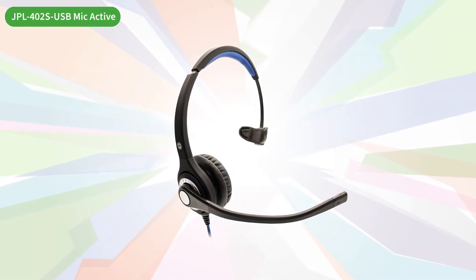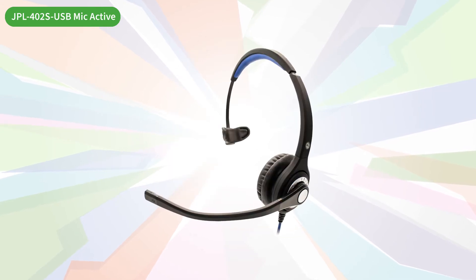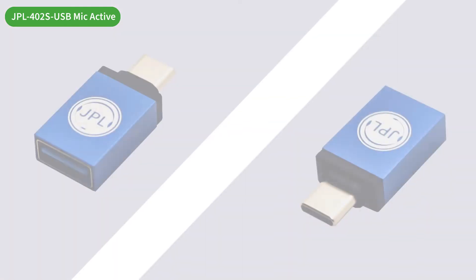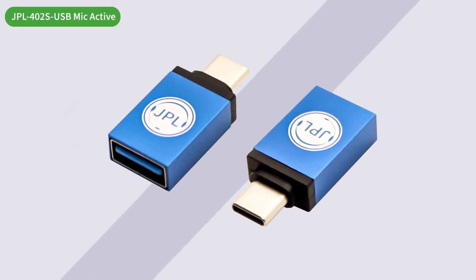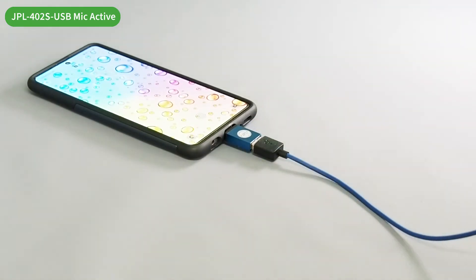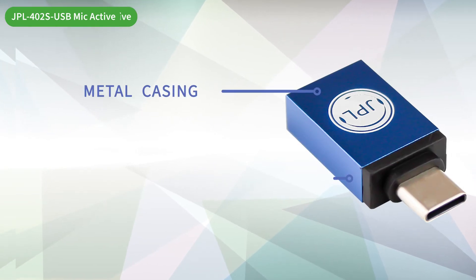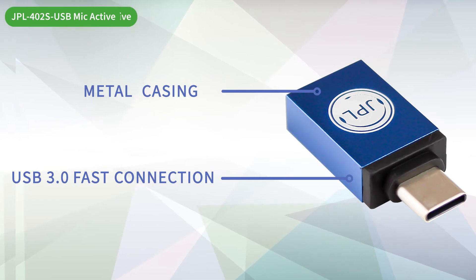Another option is our JPL401S USB headset, with all the same amazing features in a single ear form. Both these USB headsets are compatible with a USB-A to USB-C adapter for quick connection to USB-C computer ports and mobile devices, with its metal casing protection and USB 3 fast connection to give you high quality data transfers.